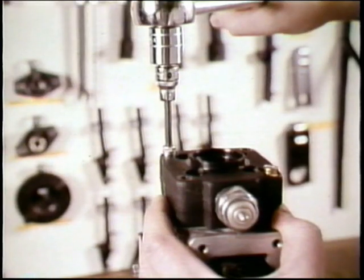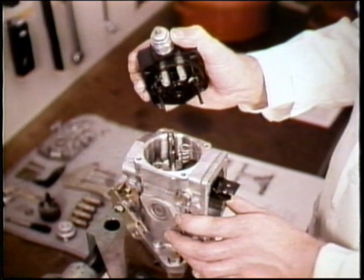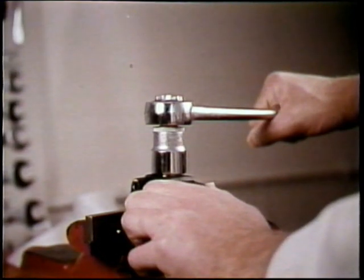Remove the two head retaining screws and lift out the distributor head. Be careful not to drop the two compression springs and guide pins. In a vise equipped with brass jaws, clamp the distributor head so you can remove the shut off solenoid.